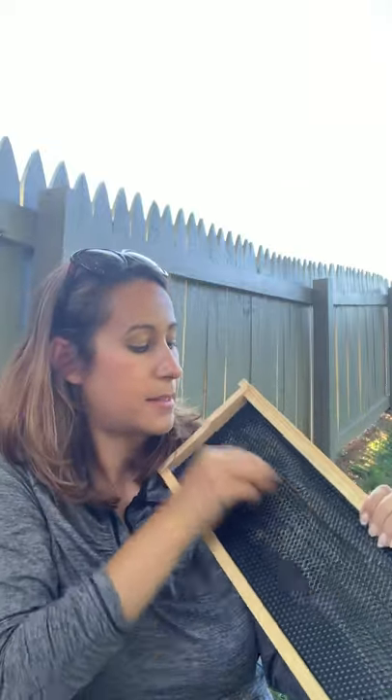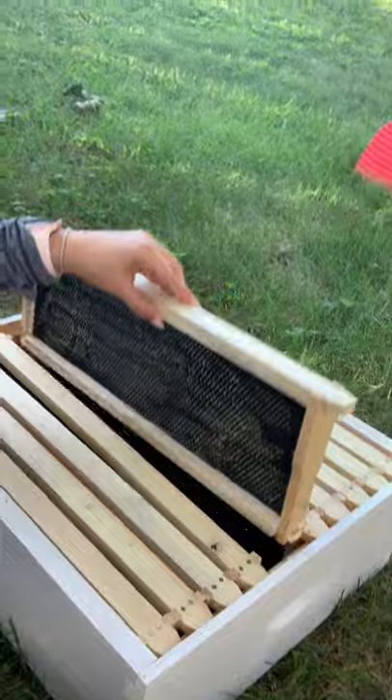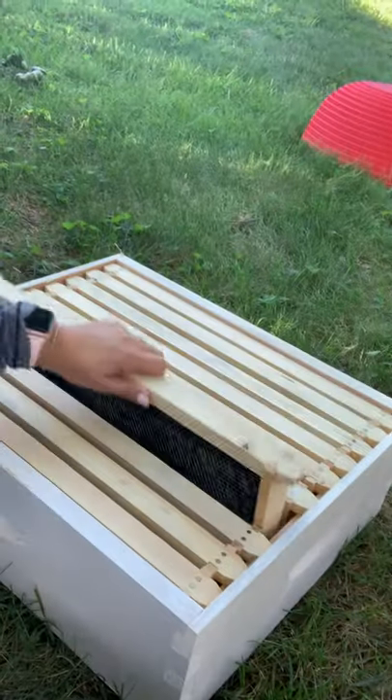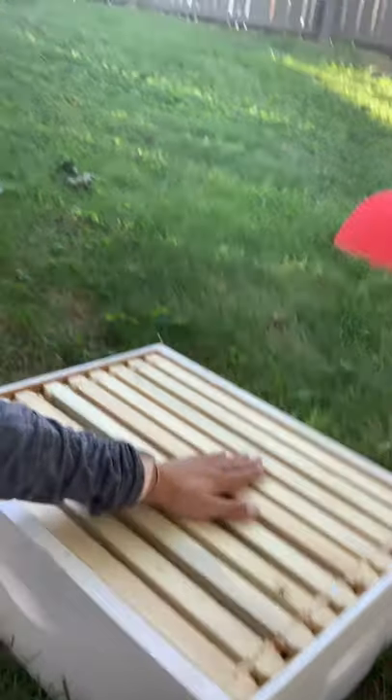I'm coating this with the beeswax, and again this is just to help the bees want to draw out their comb here, because if the frames are uncoated, they won't do it right. What you want to be able to do during a beehive inspection is just pull the frames up and look at them — inspect to see if there are eggs, see if you can find the queen. Ideally you could just pick up each of these frames right — that's the goal, and that's why you want them to draw it out the right way.